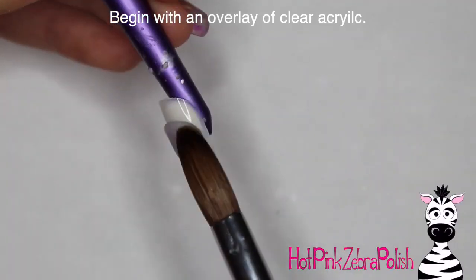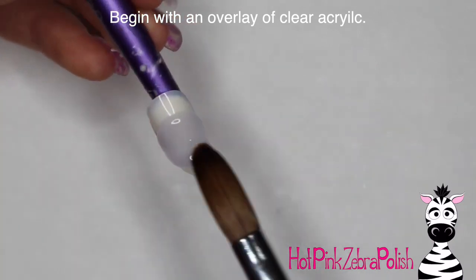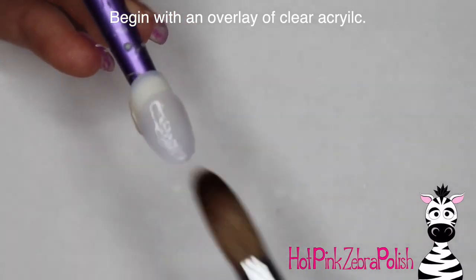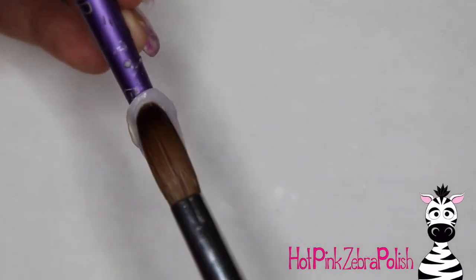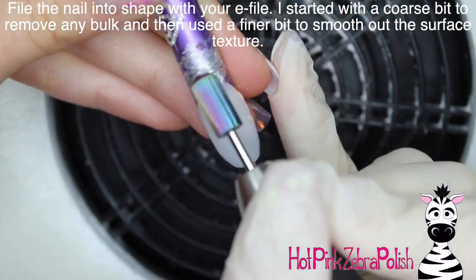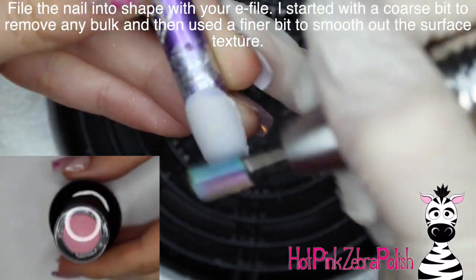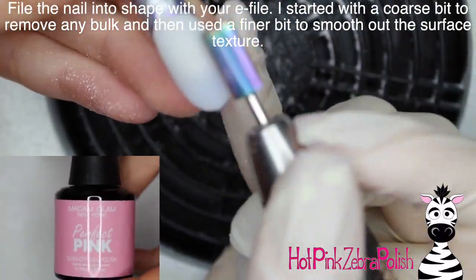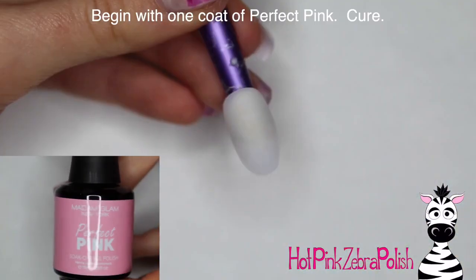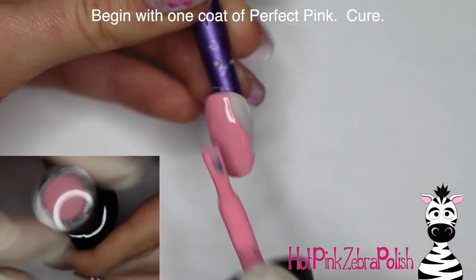I'm going to start with an overlay of clear acrylic. This design, like I said, involved a lot of painting, so instead of doing a base color with acrylic and then encasing with clear like I would normally, I'm going to use all gel polish on top of it, which is always an option and kind of the way you usually see it done in salons anyway. Now I'm going to be filing this into shape with my e-file — I started out with a fairly coarse bit and then went to a really fine bit just to smooth it out and get it all perfect. Now I'm going to begin with a base coat of Perfect Pink.